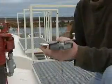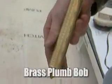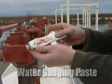A few items to use for the following procedure will be a gauging tape, a brass plumb bob, water gauging paste, and a rag or towel.